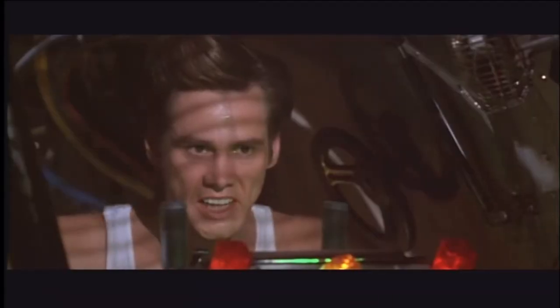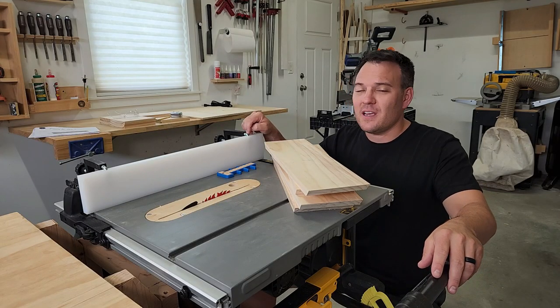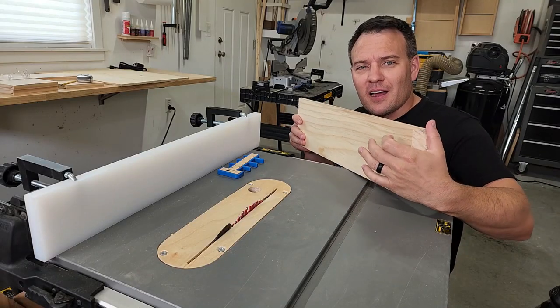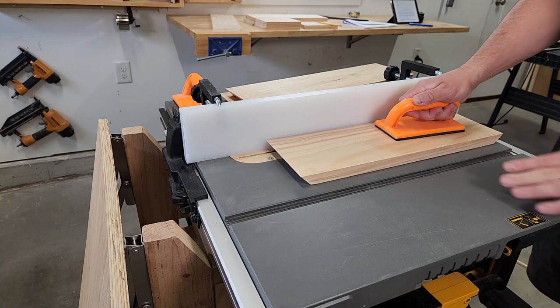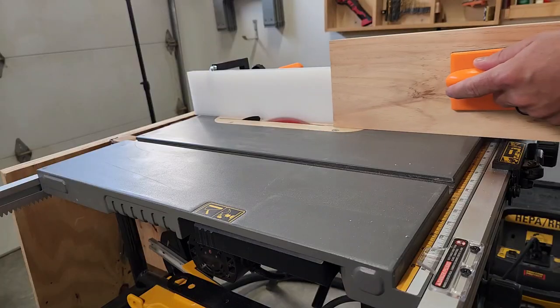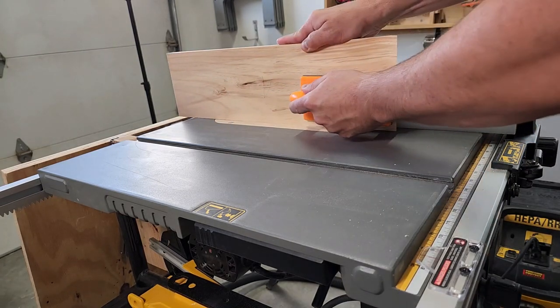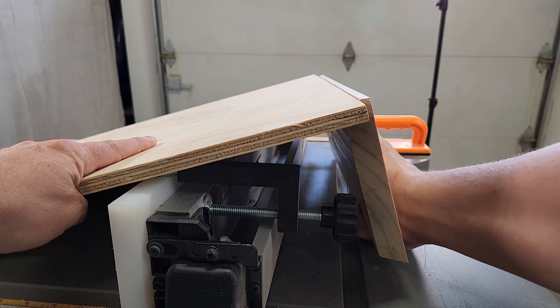I'm going to take some frequent breaks today because it's getting hot in here. Once I have all my frame pieces cut to size, I'll use my table saw to cut the half inch rabbit for the plywood back. I'm just going to make a cut on the face and the edge to meet to make my rabbit. You could also use a dado set, multiple cuts, or even a router. This just seemed easier and faster. The rabbit is so the half inch plywood will sit flush with the frame when it's mounted to the wall.